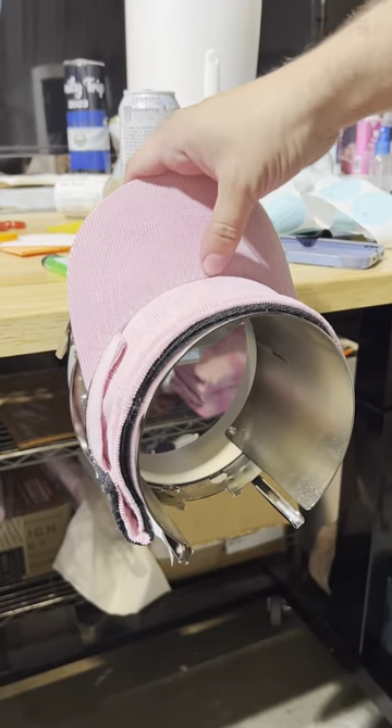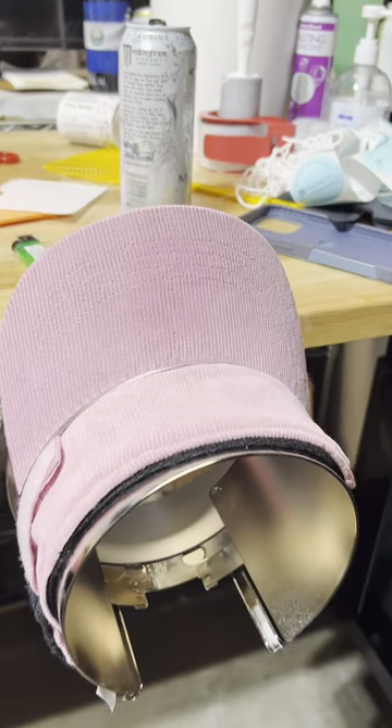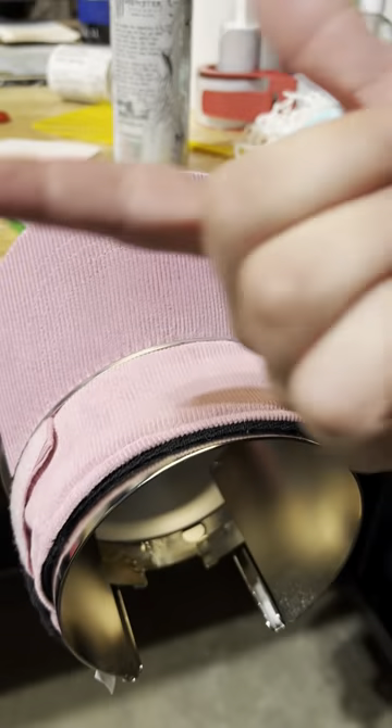Thank you guys. Just to hoop the visor — nothing special — we just make sure we know where the middle of it is and line it up. I'm going to put the stabilizer on once we have it in the machine.